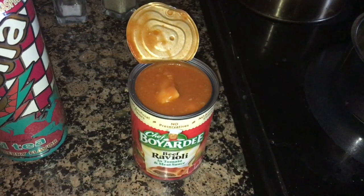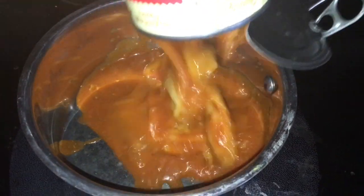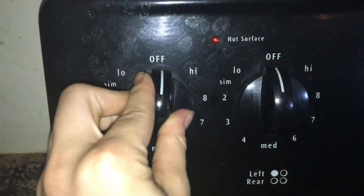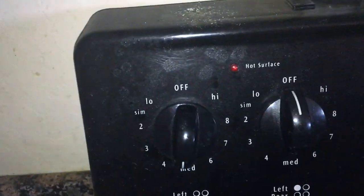Get some ravioli, get a pan, get something to drink, and undo the ravioli. Put the ravioli in the pan and put the stove on medium heat. Now wait.